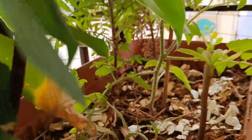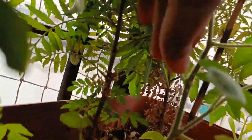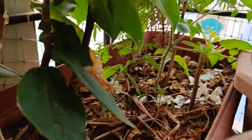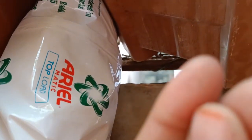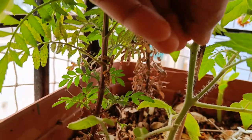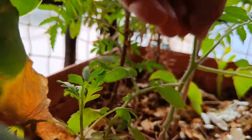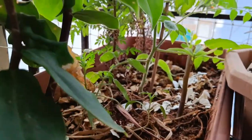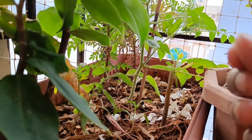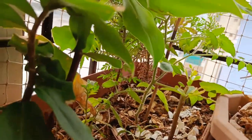The only issue is sometimes mealybugs will come — I just remove them by hand. Nothing else is used. See here, there is one mealybug. Like this, we need to observe the plant regularly, and if any insects come we can remove them by hand.